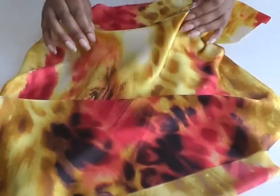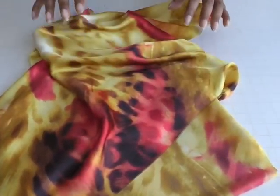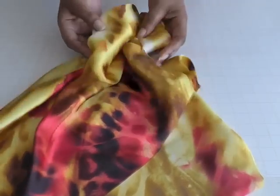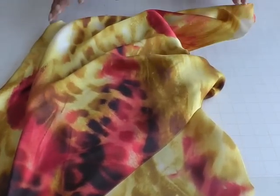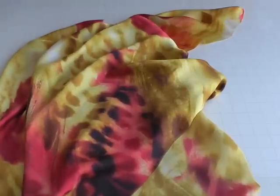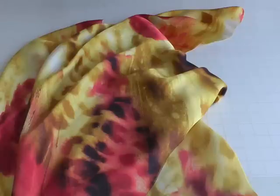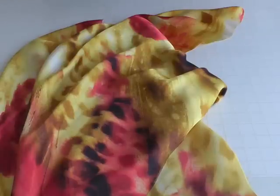Here we have some slippery fabrics and one of the reasons why it's so difficult to put your pattern pieces onto it and cut out is the fact that it is so slippery. So once you've got it on your table it will have a mind of its own and it will start to move about and can actually fall off your table. Slippery fabrics include fabrics such as chiffons, satins and silks and those ones that have loads of fluidity.